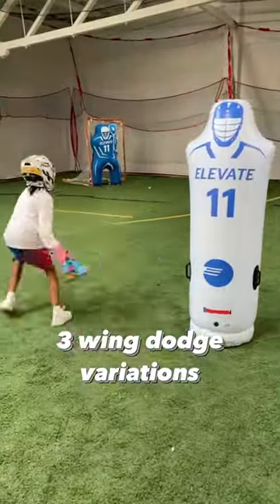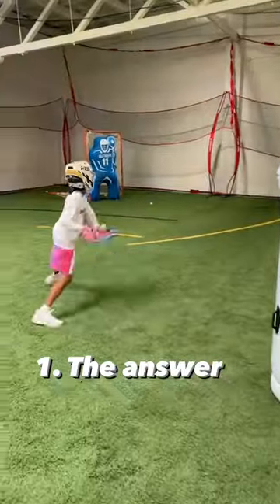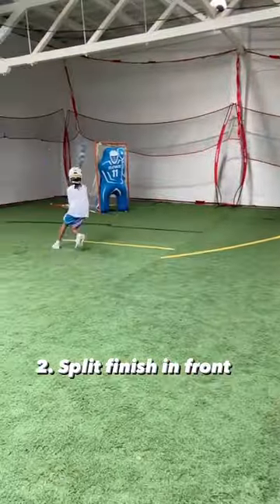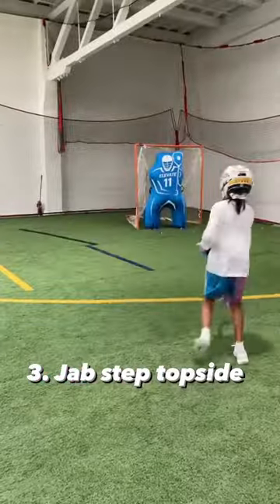Here are three wing dodge variations you can practice for this season. The first one is the answer. The second one is a split underneath and then finish back in front to get more angle. The third one is a hard jab topside to get to the middle of the field and finish.